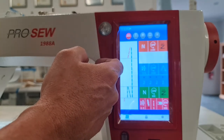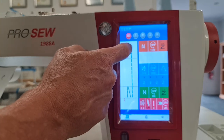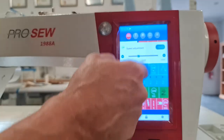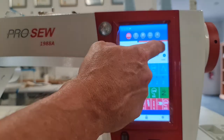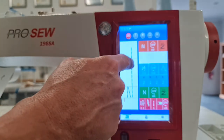We can have no back tack, single, double, or triple. We also have the speed of the back tack which we can change, and we also have some automatic functions of that which we'll show you at another time.